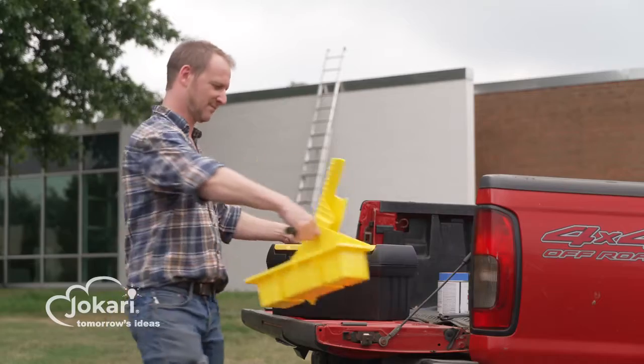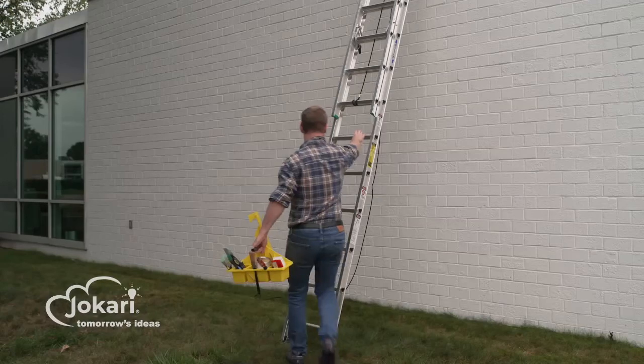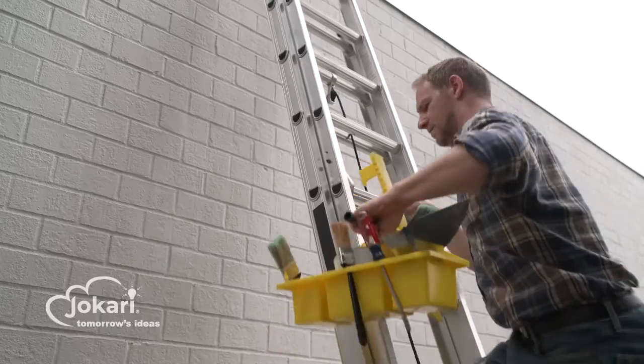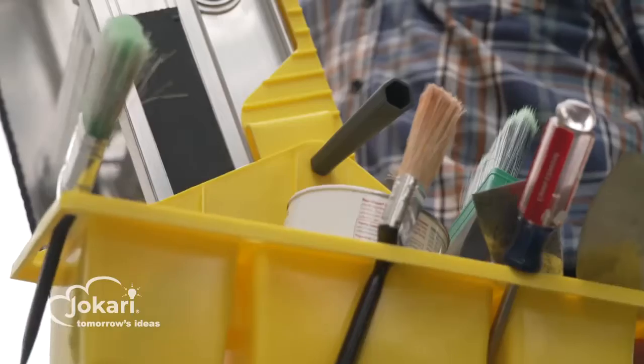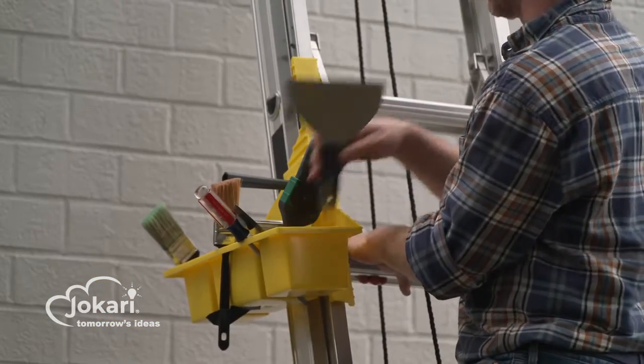LadderFriend is great for any job. Just load the tray with the tools and accessories you need, and when you're ready to go to work, simply mount the tray where you need it on the ladder. Using the handle, you can adjust the angle of the tray. Now your tools will be right where you need them.